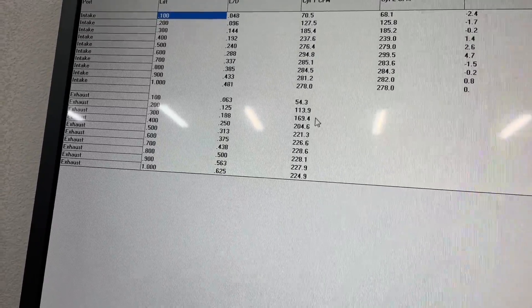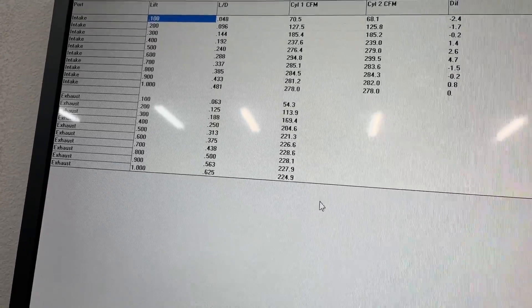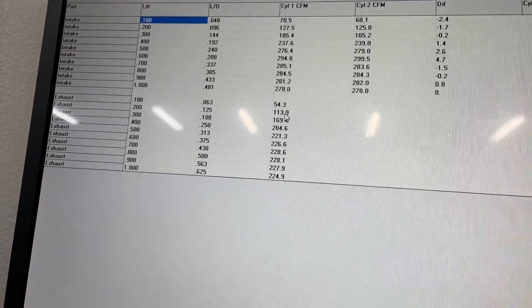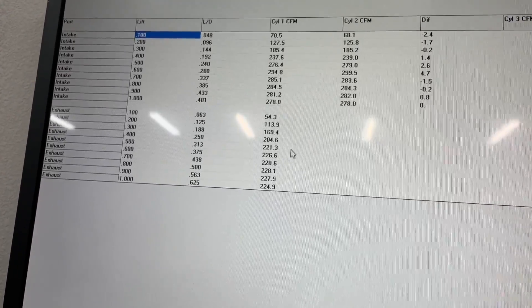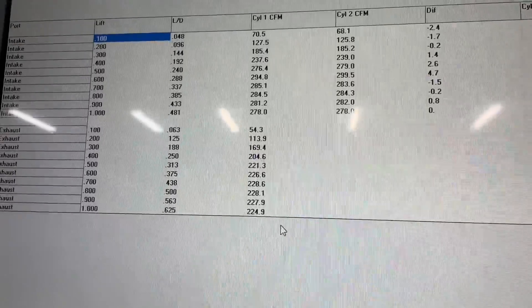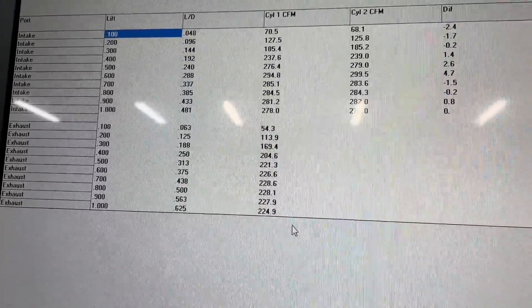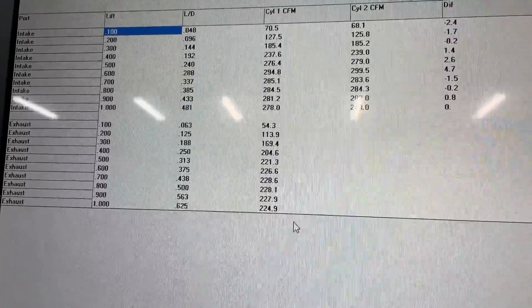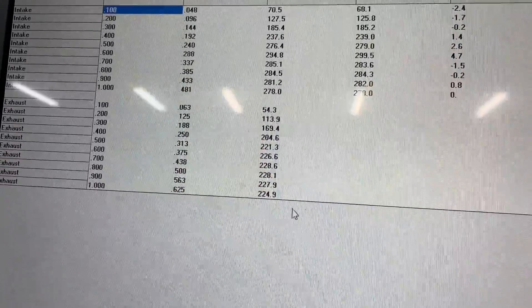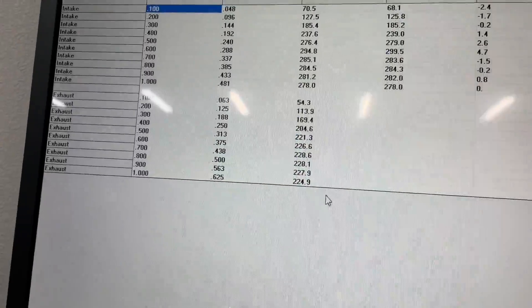I always try to get the stock numbers, then I'm going to port this head so you'll have the ported numbers later on. By the way, these exhaust numbers are without an exhaust pipe. AFR flows them with an exhaust pipe, and I think that manipulates the numbers — if you flow with a 1-7/8 inch pipe it will flow more, and with a 2-1/4 inch pipe it flows even more, even though in a live engine you'd actually make less power. So I always flow them without an exhaust pipe.